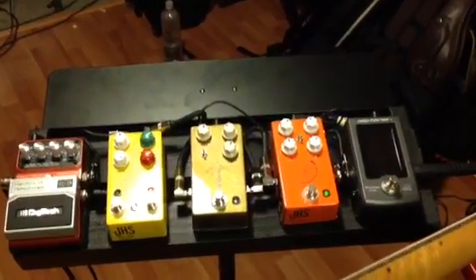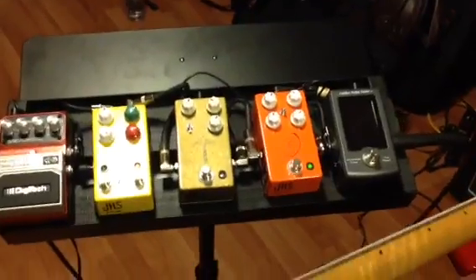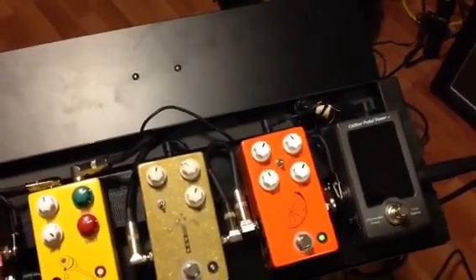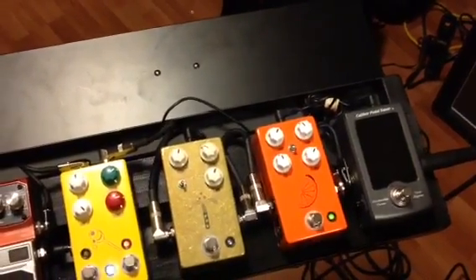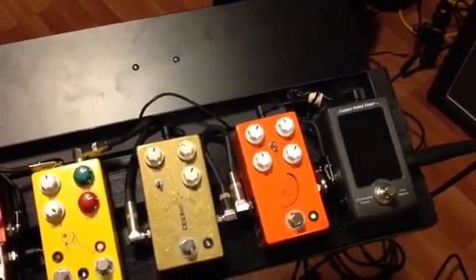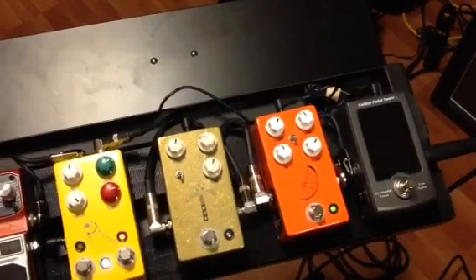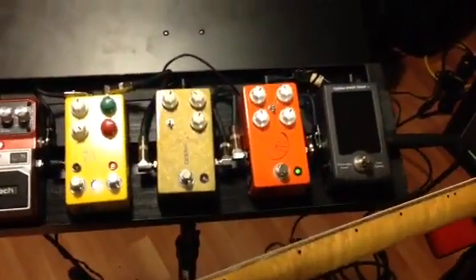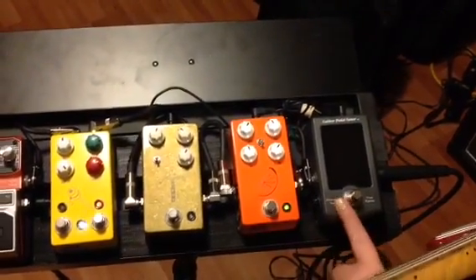The first JHS pedal we're going to start with is the Pulp and Peel compressor. I have an enormous amount of compressors in my collection of pedals, and a compression pedal is very, very important to a chicken picker like myself. So the Pulp and Peel is a unique compression pedal all in itself.